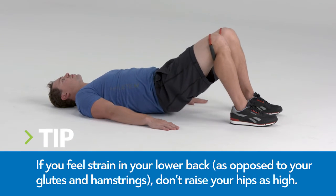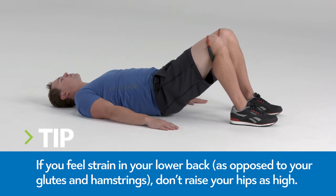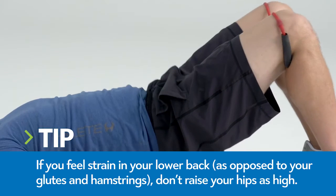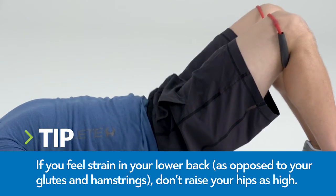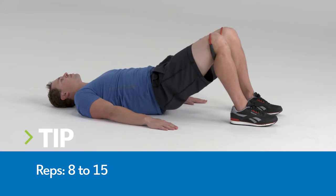Place a mini band around your thighs just above your knees and widen your feet until you feel tension in the band. Maintaining tension on the band, squeeze your glutes, push your heels into the floor, and lift your hips off the floor until they are in line with your knees and shoulders. Lower your hips and repeat.